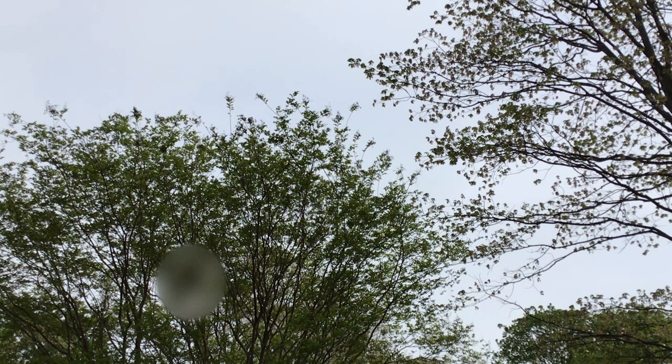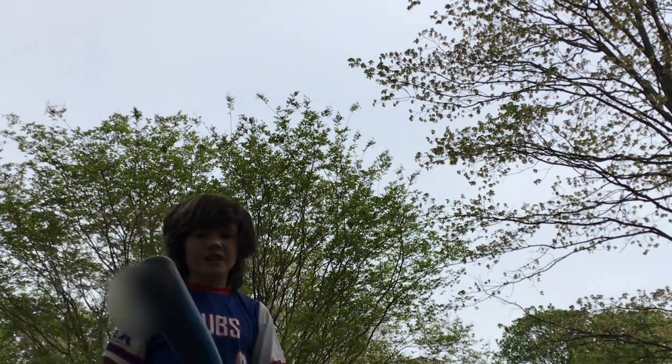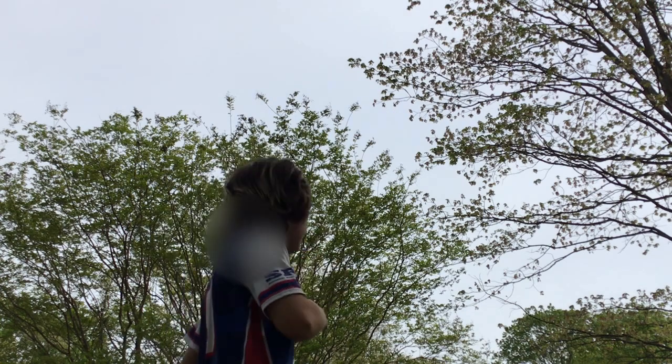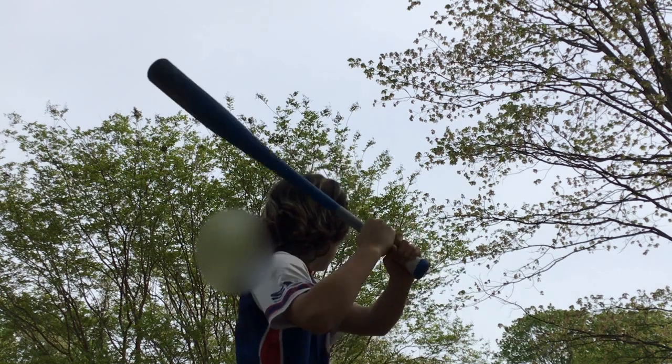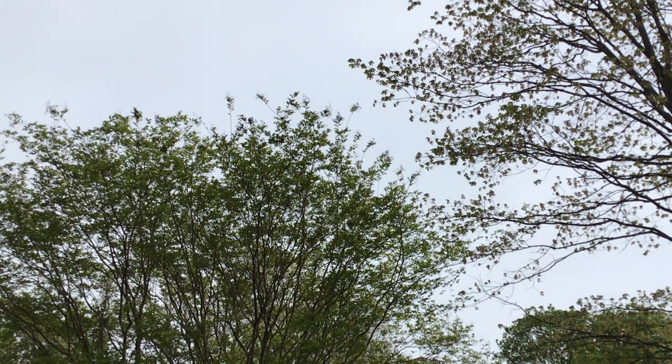By the way, if you don't play baseball and you play a different sport, or you just don't play sports at all — that was counting strikes. Oh, that's... Dang it. You're done. I wonder if you saw a big squirrel. That's bad.